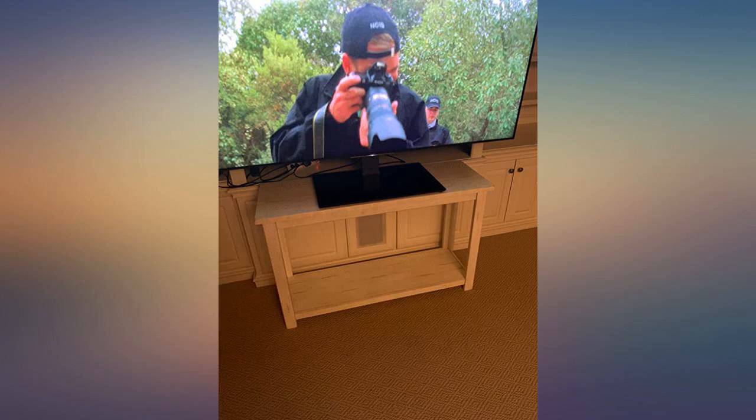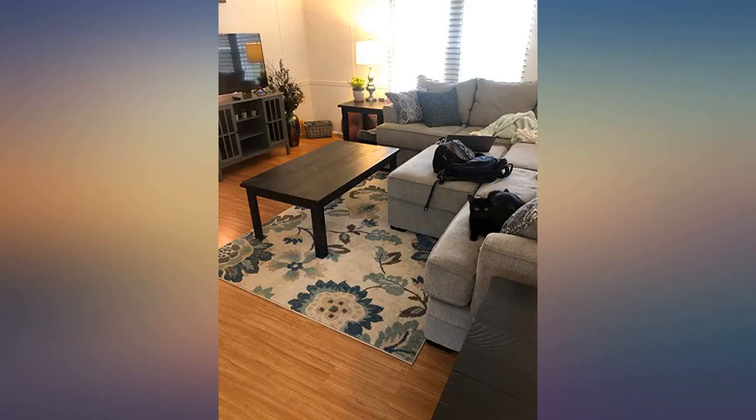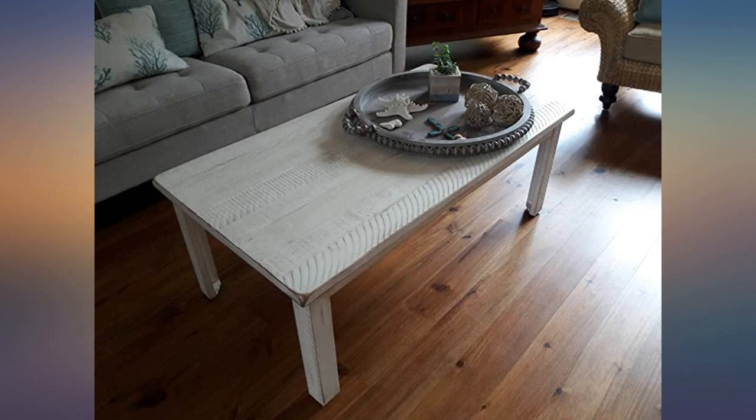Beautiful table. Solid pine. Took 10 minutes by myself to put together — 8 screws and that's it. Texture and color is the same as the other Martin Svensson Indian console tables pictured. I purchased that or not in the Ventura collection. I'm in love. It's small enough to fit with my ottoman on our 5x7 rug and to be able to store when we need the space.